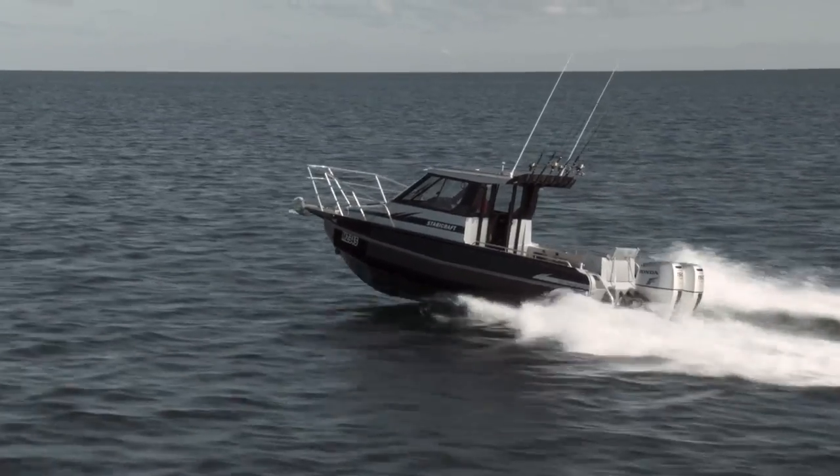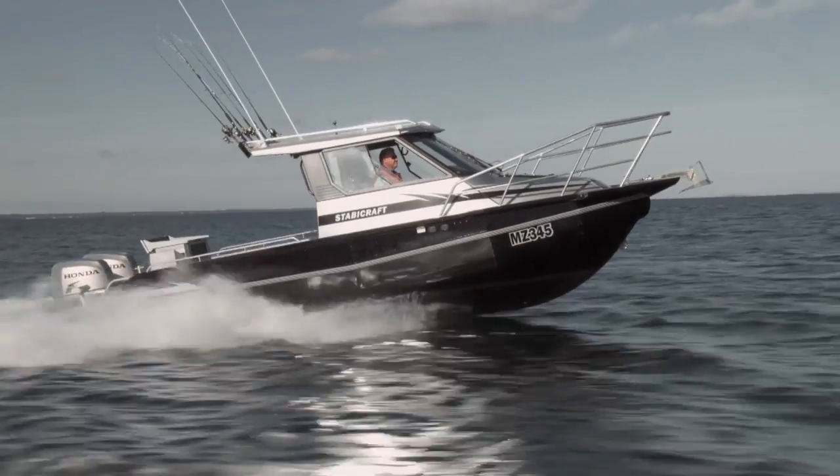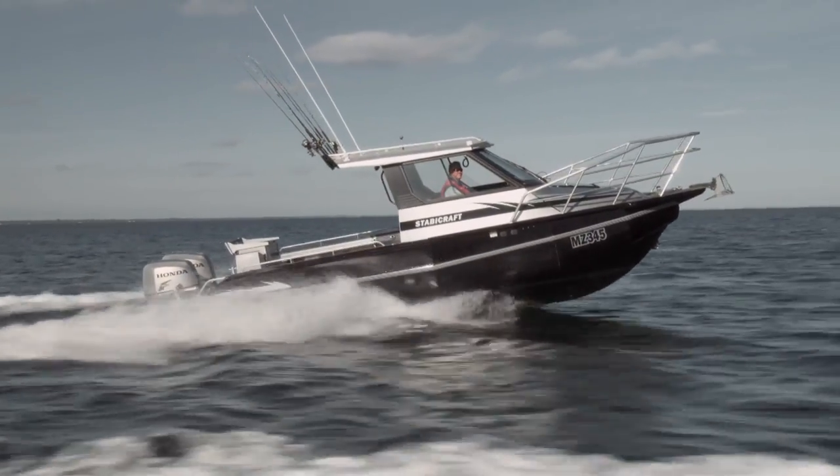They're a commercial survey-style boat, but because of their safety, stability, and integrity, in a recreational situation you can be sure that you've got a good, strong, tough, great-riding boat that'll take you out, catch you a fish, go diving, and do it in safety, comfort, and style.